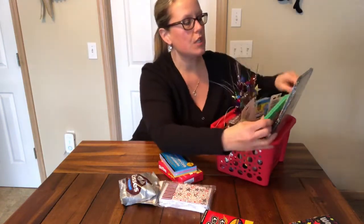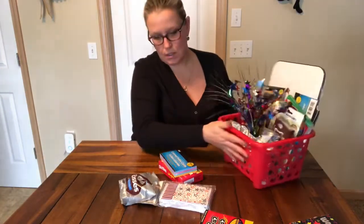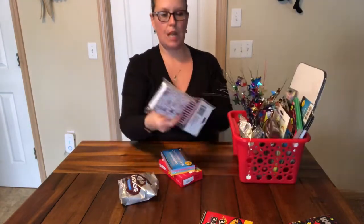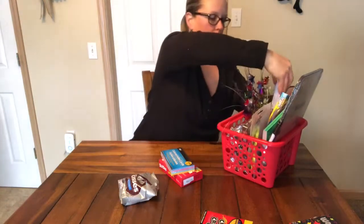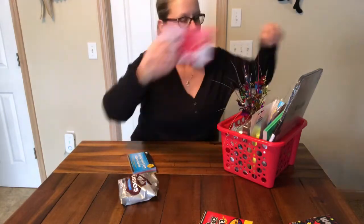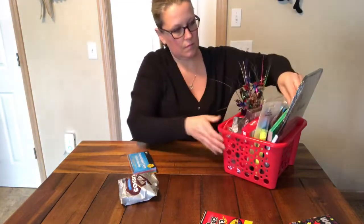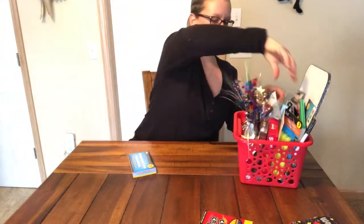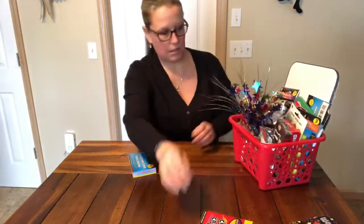You just want to rearrange it in your basket to make it fit well. I have some note pads and I'm going to put these in upside down so that the spiral banding is on the top. Pick up some Skittles. Some Hershey Kisses. I have some crayons.